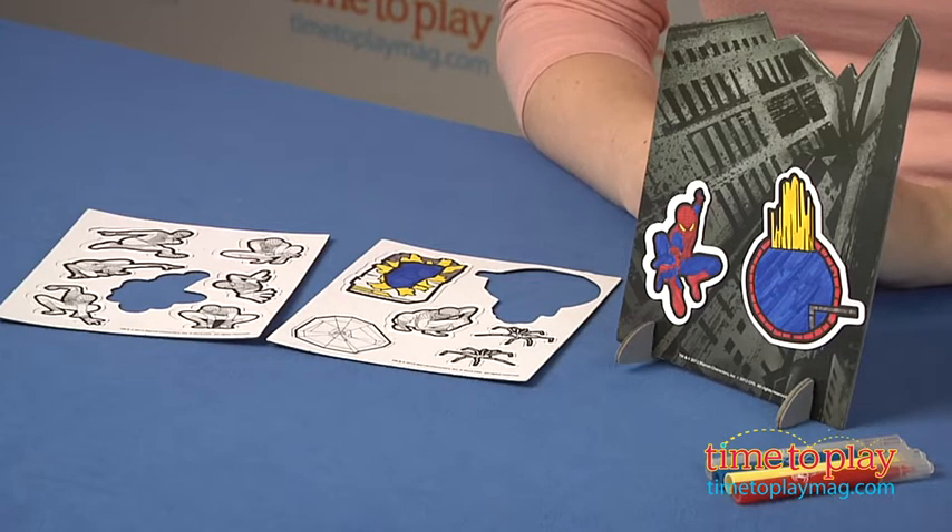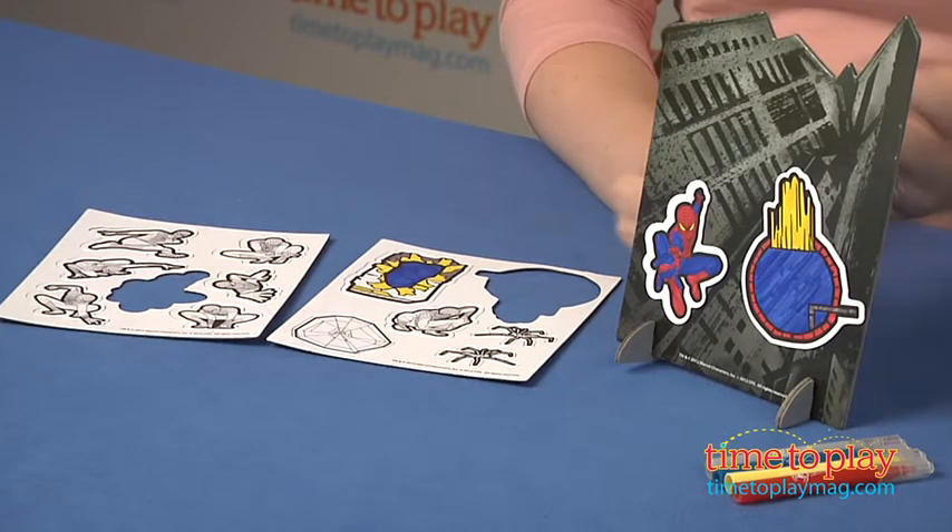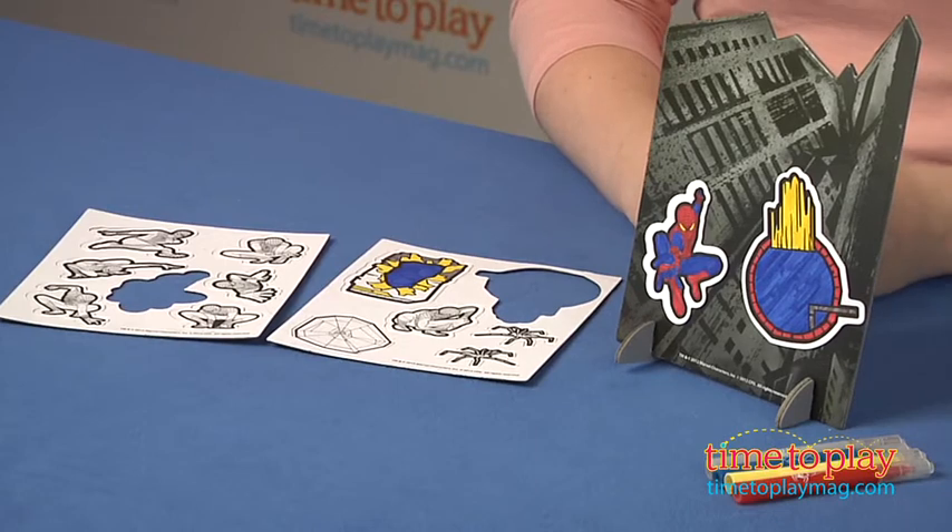Hi, I'm Laurie from TimeToPlayMag.com, and kids can create their own Spider-Man scenes with the Amazing Spider-Man magnets action play set from the Horizon Group USA. This is based on the new movie The Amazing Spider-Man, and it's a play scene that comes with four mini markers, thirteen blank magnets, and two stands.